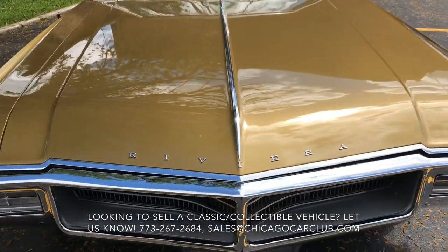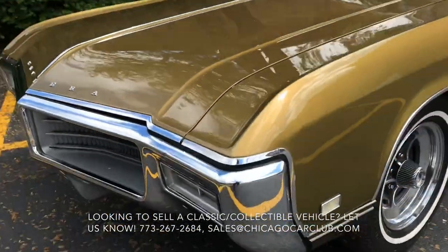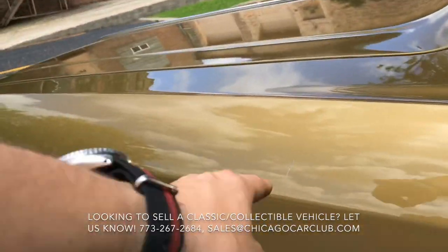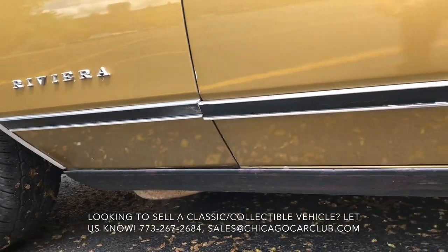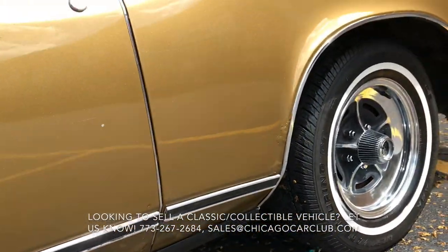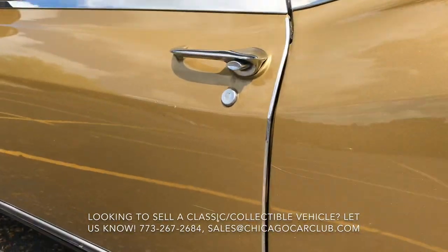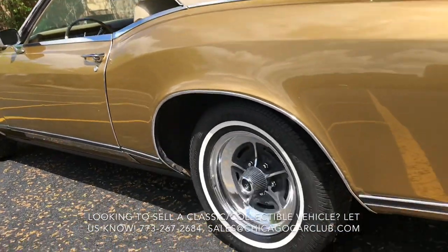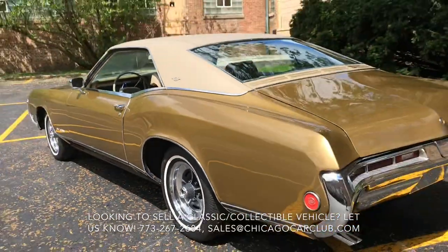Here are close-ups of all the blemishes. The front end is really nice — there are minor chips scattered about and you can see a couple of very minor scratches. When you come along the driver's side, you'll see some bubbling at the rear corner of the driver's door, and that's actually continued over on the quarter panel at the wheel well. A couple of light scratches — nothing significant. The bubbling is more of an eyesore than the minor scratches, and it's concentrated to the driver's side.